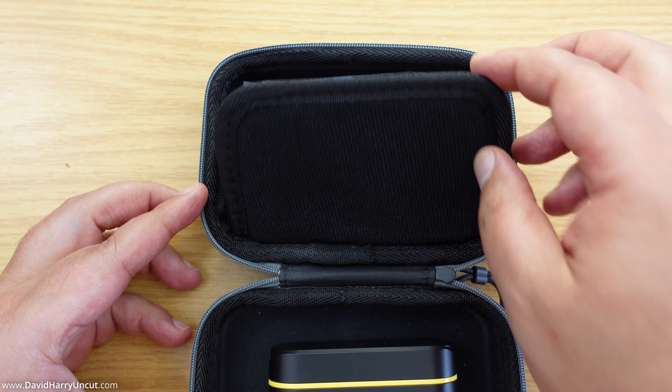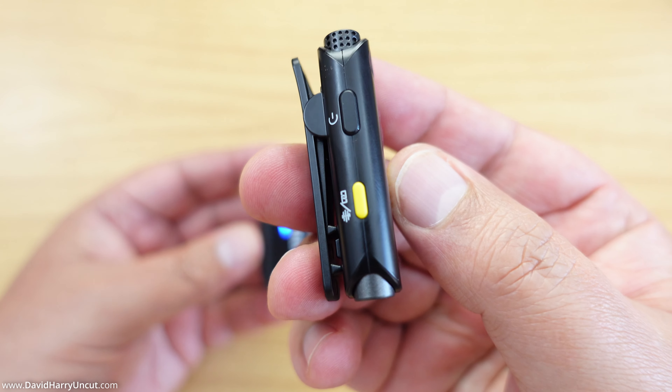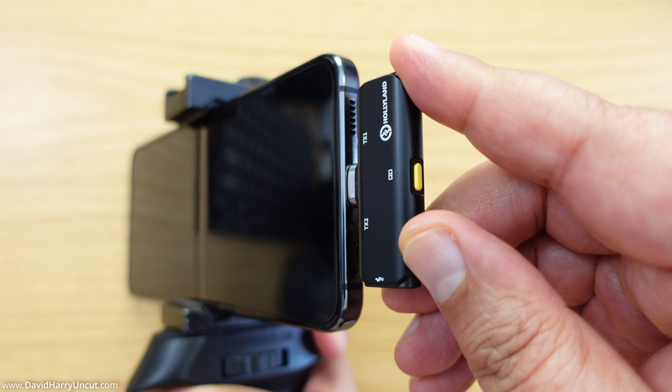What I've got here is the Lark C1 — or the Hollyland Lark C1. This is actually a dual set: it's like a little two-microphone setup, so you've got your two typical transmitter microphone setups and then a single receiver, and it's all on USB-C. I'm only using one of the mics here. I've got the receiver just jacked into the phone, and there's the mic — that's the microphone.